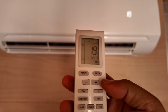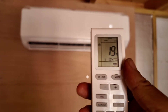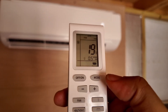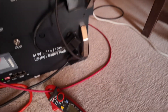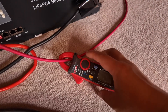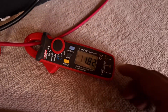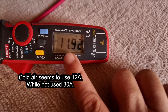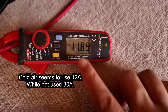It seems to be working fairly well. I've set this up at 19 degrees, and I could go higher. I think it goes as high as 30 degrees and as low as 16 degrees. Because I've got this amp meter, if I just go into the DC side of things, it's showing 11.92 — so roughly 12 amps of consumption on this side.